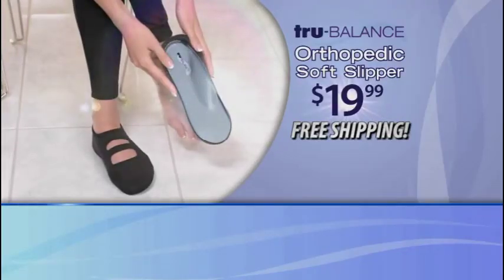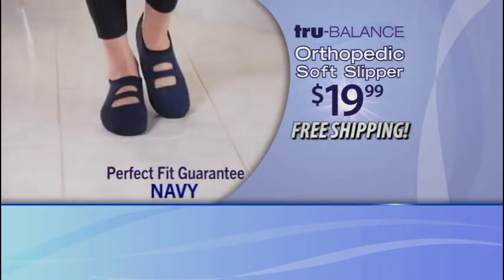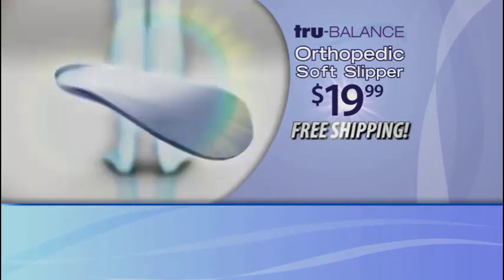Order your True Balance orthopedic slippers now for just $19.99. Comes with a perfect fit guarantee in black, navy, and pink. Find your True Balance. Call or click now and get free shipping.